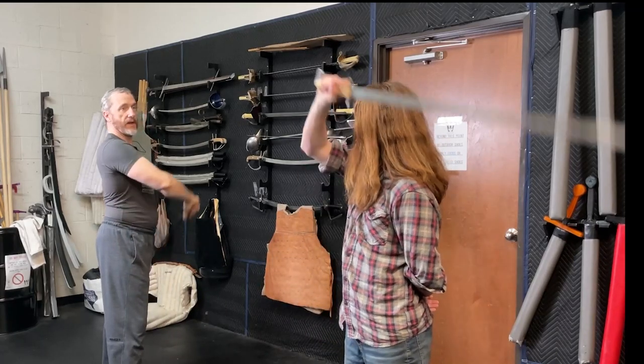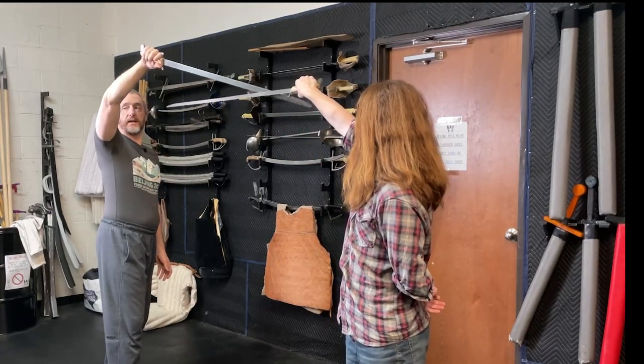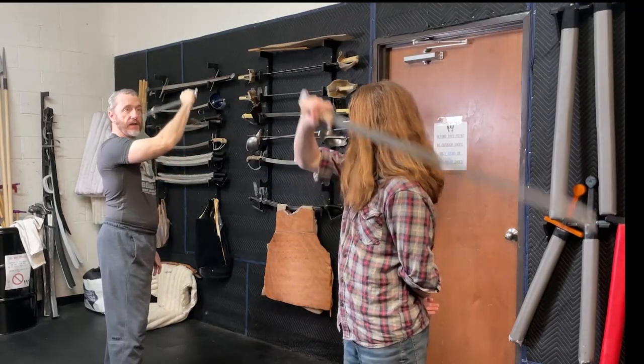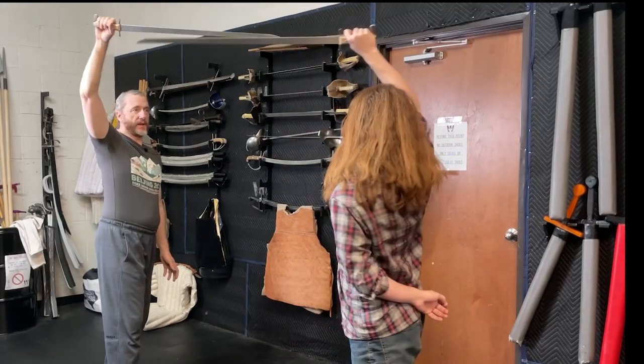Cut two — as he cuts that angle, I cut that angle. As he cuts the other angle, I cut that angle. So we're going to go back and forth and do this for a bit. He makes a cut, I mimic the cut — back and forth, cut and mimic.